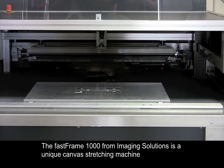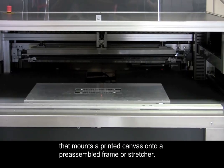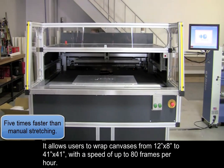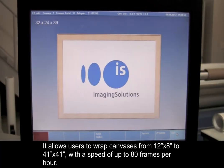The Fast Frame 1000 from Imaging Solutions is a unique canvas stretching machine that mounts a printed canvas onto a pre-assembled frame or stretcher. It allows users to wrap canvases from 12 by 8 to 41 by 41 with a speed of up to 80 frames per hour.